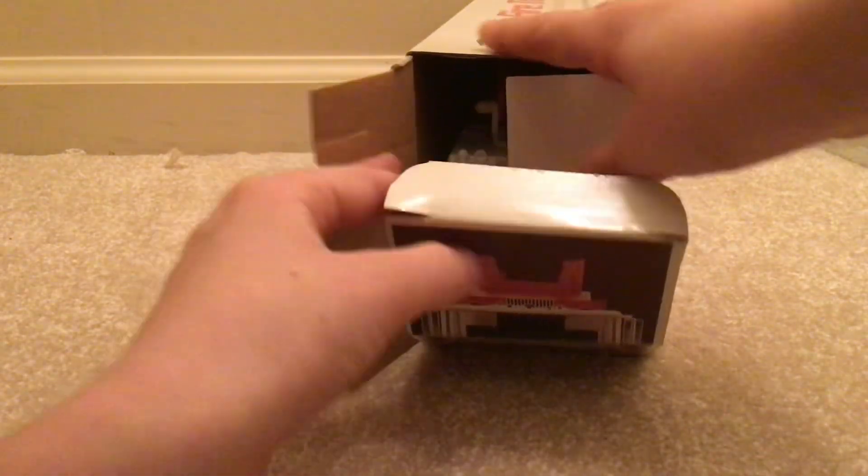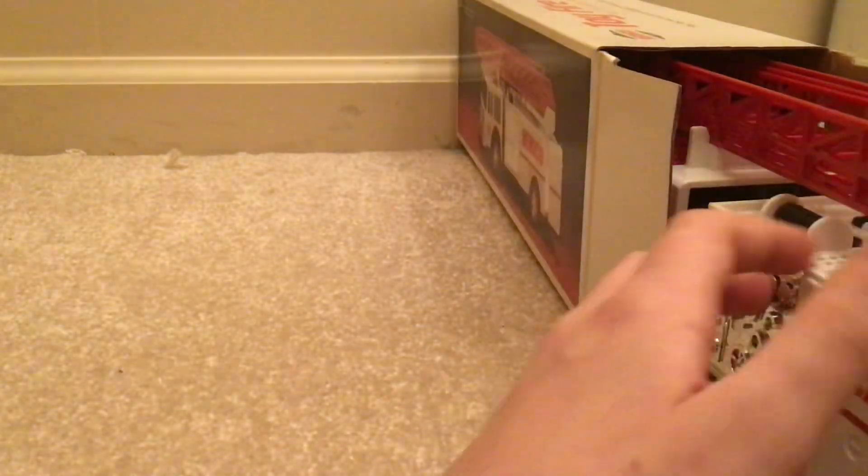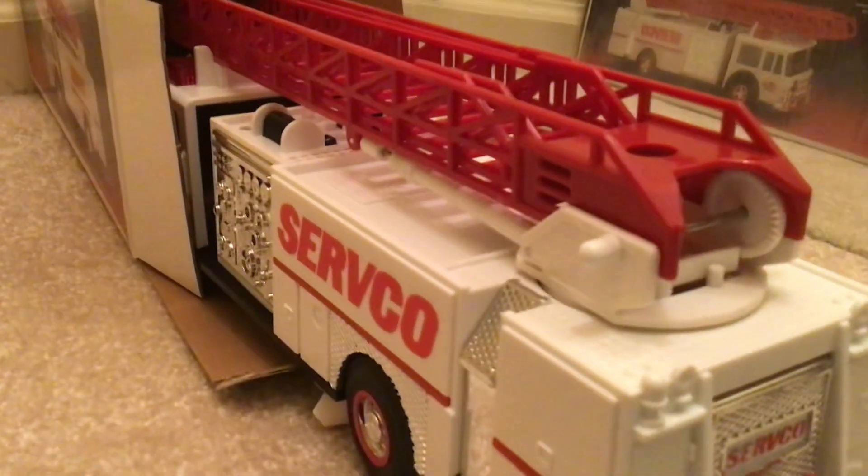Oh wow. This thing is in backwards I guess. I guess I'll put it in here — backwards. Yeah, put it in backwards.